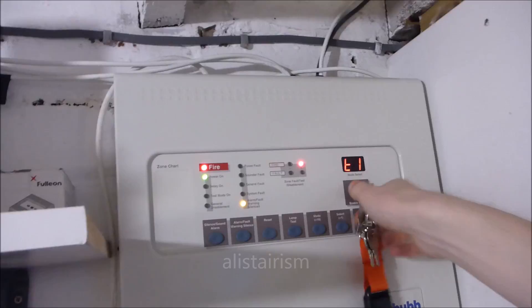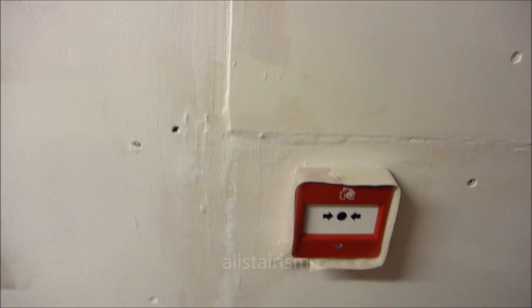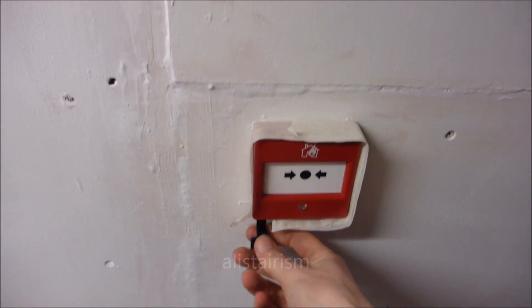You can do a reset. Do the call point now. I've just put the resettable element in this. It'll still take time because I need to sort this out. I'm going to get the test key in there just ready so I can push it back up.